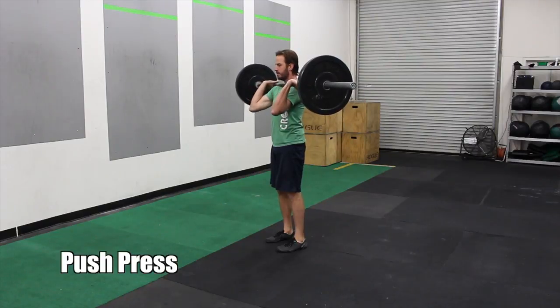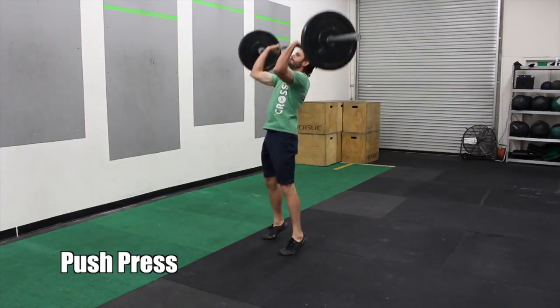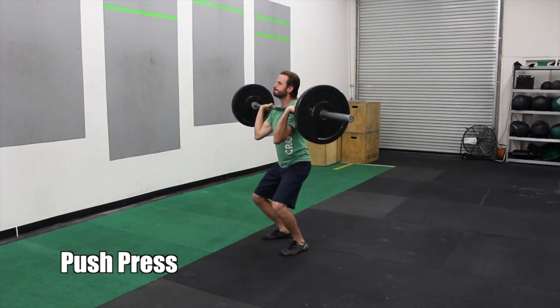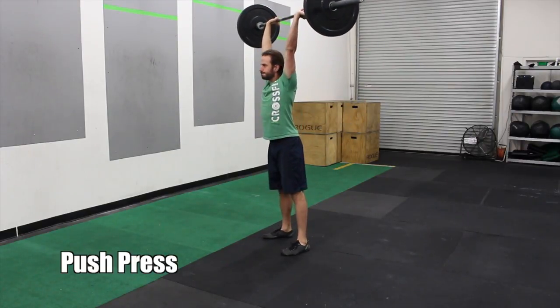After that, you do push press. So with the same barbell, you're doing a press overhead. This is one dip of the knees, then you lock out aggressively to the finish. Make sure your arms are straight up and down.